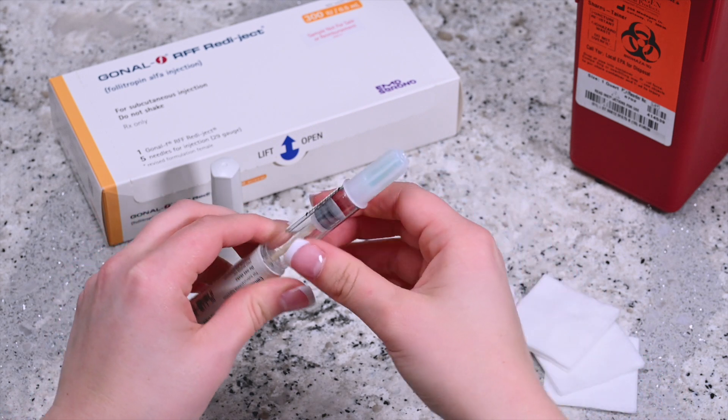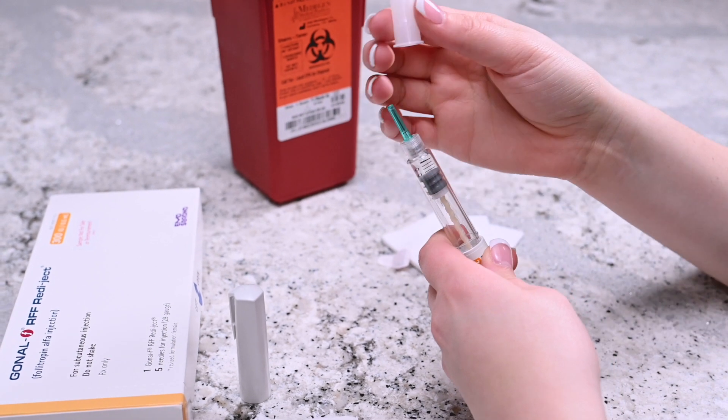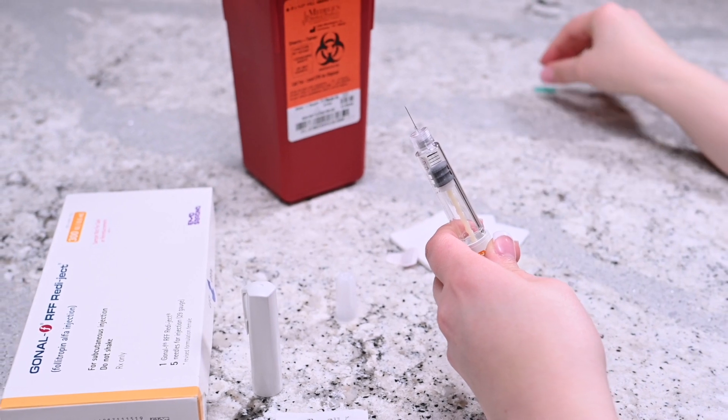There is an outer and inner cap covering the needle. Carefully remove the outer cap followed by the inner cap, but keep the outer cap as you will use it later for disposal of the needle.